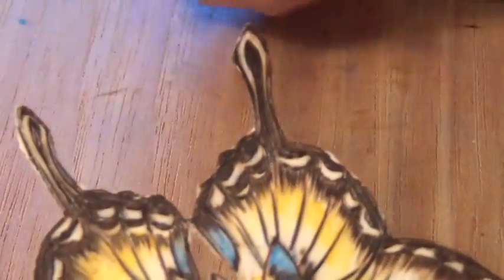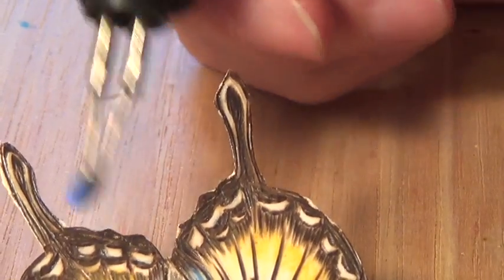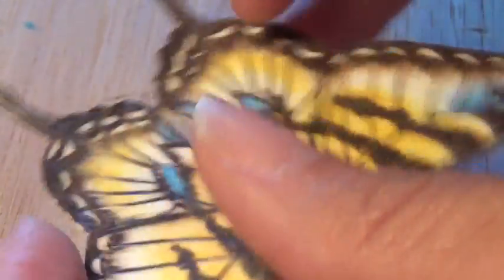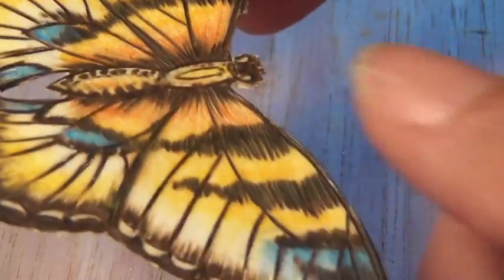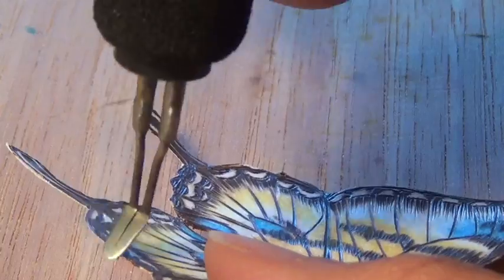I'm going to clean up the edges that got a little bit chewed up here. I just have my shading tip on and I'm going to go through and just incinerate them a little bit — that'll clean everything up and make it look nice and clean. You can see I'm just tapping it; it doesn't take much. I'll just go all around the edges to make sure it looks nice and clean.